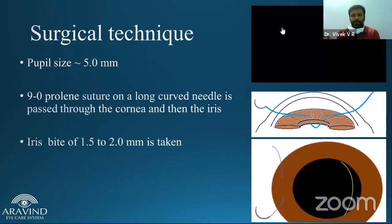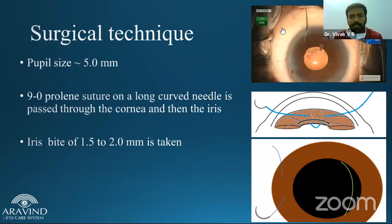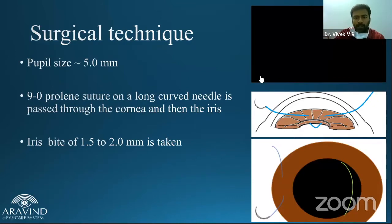Coming to the surgical technique. The advantage of doing the iris-sutured IOL is it can be done as a primary procedure as well as a secondary procedure. If you have a large PCR or a hold back removal, you can still go ahead and do an iris fixation even in the first instance. The prerequisite of doing an iris-sutured IOL would be having a five millimeter pupil, an intact pupil with no large sphincterotomy.